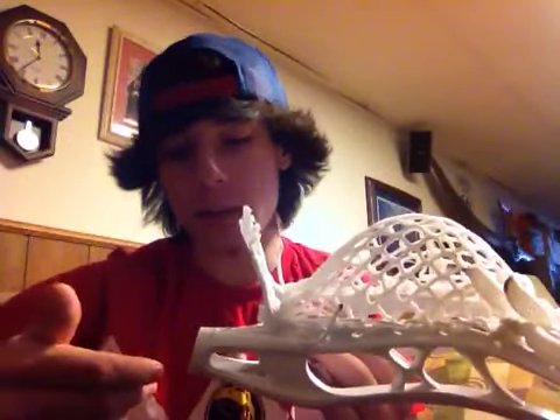He uses an extremely tight bottom string — he usually uses a shooting string or a sidewall, just depends on the stick. I've seen him use both in indoor and outdoor. This one I threw a shooting string in. He pulls extremely tight, usually going on the next 10 diamond row for that extra bagginess, but I put it on the 9 diamond row so it's legal for high school.